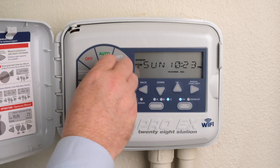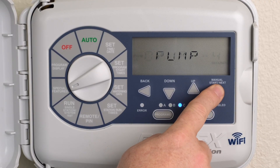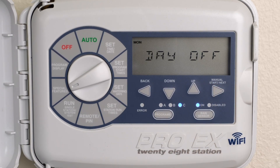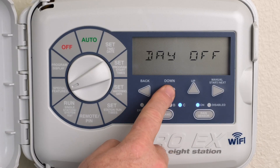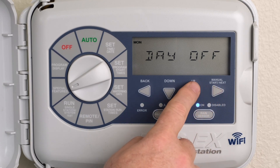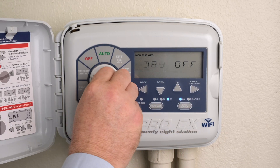Turn the dial to Special Features. Press the Next button until Day Off is displayed and a flashing MON for Monday is in the upper left corner. Press the Up or Down buttons to turn on the Day Off feature — Monday is now solid, non-flashing. Repeat until all non-watering days have been selected. Return the dial to Auto.